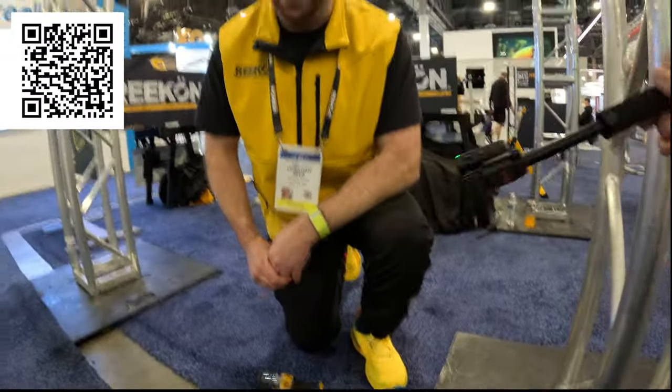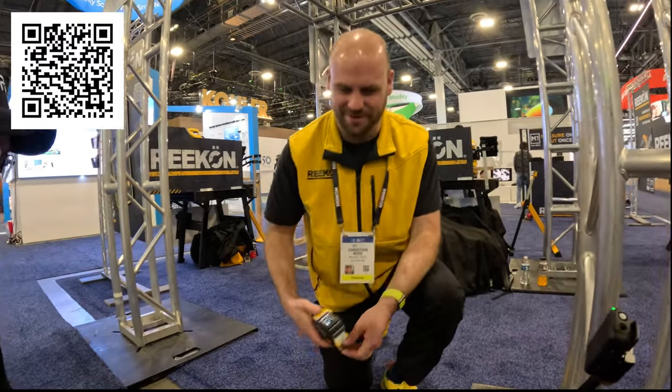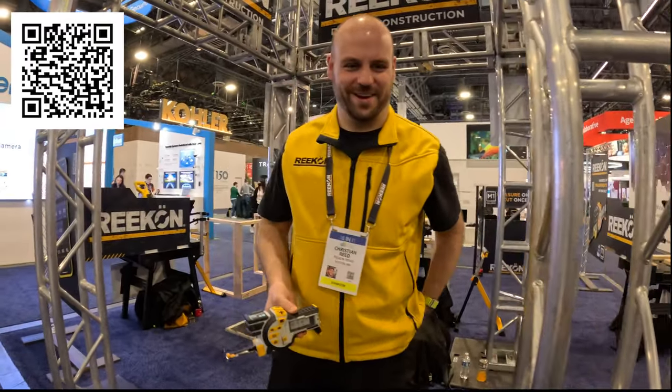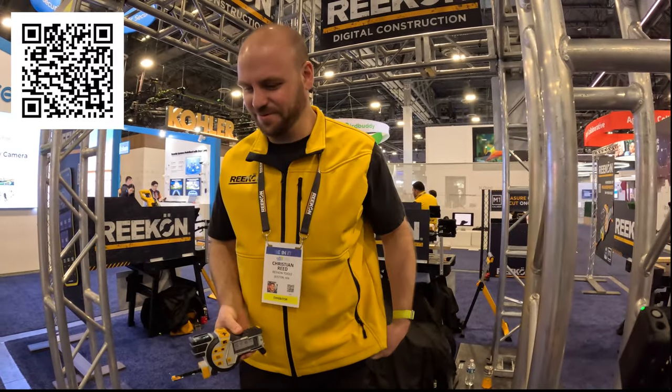Kids using these days are just going to be so spoiled — they're not going to know how to do math. It makes it a lot easier, and when it arrives it's going to save so much time.